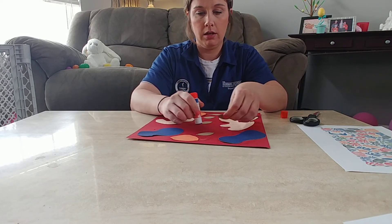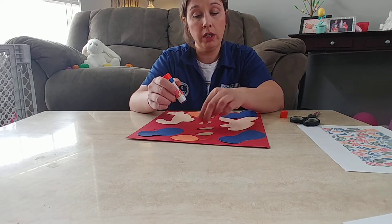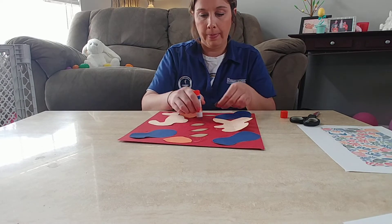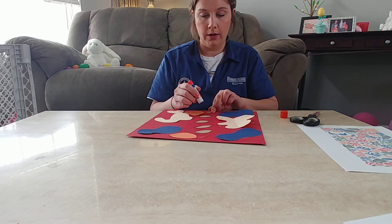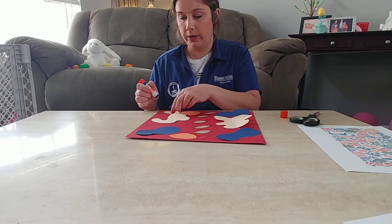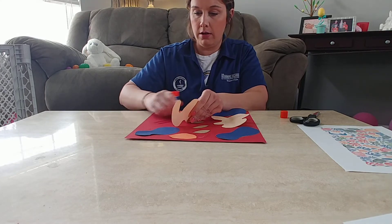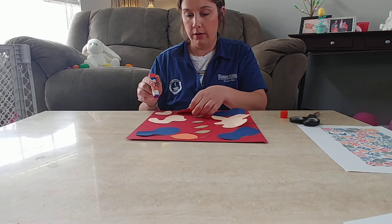So if you have a glue stick, that's great. If you don't and you have to use liquid glue, that's okay — just try not to use too much.